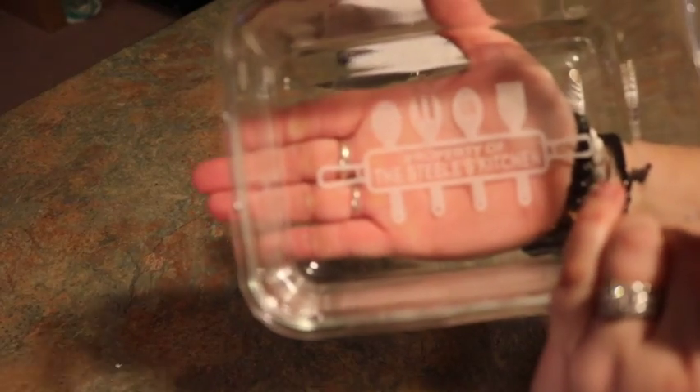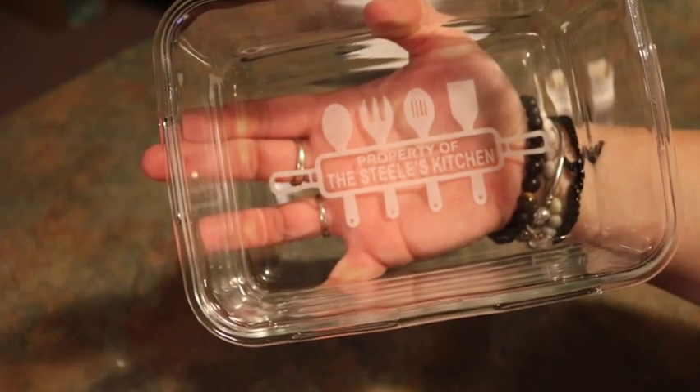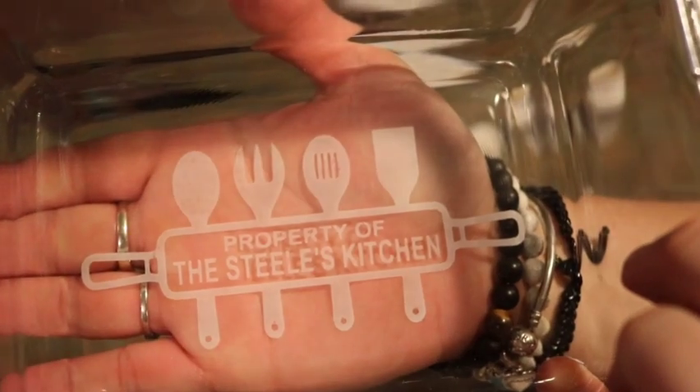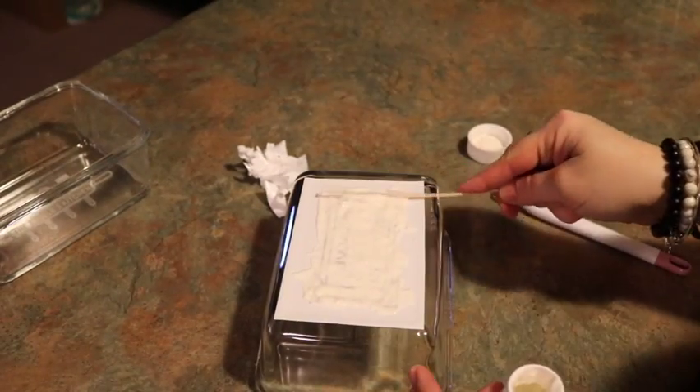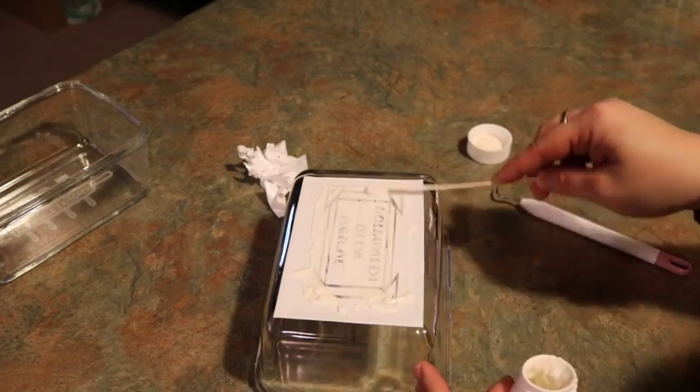Now that all the vinyl is peeled off, you'll see the finished product — it looks a little frosted, almost like a frosted glass. It turns out really nice and it looks even better when you give it a wash afterwards. Now I'll just go ahead and complete the second one.